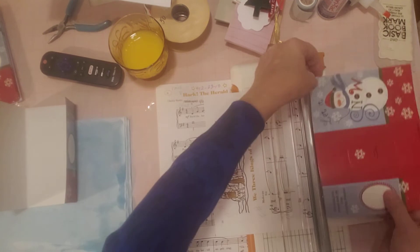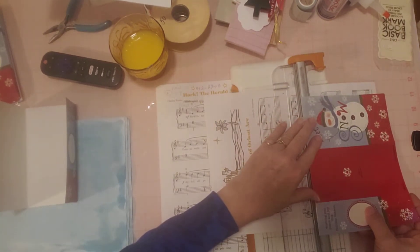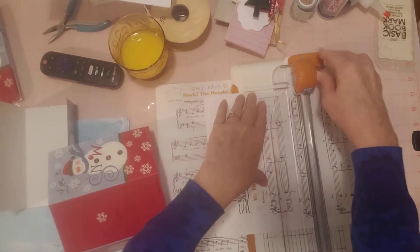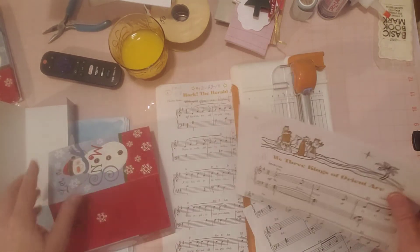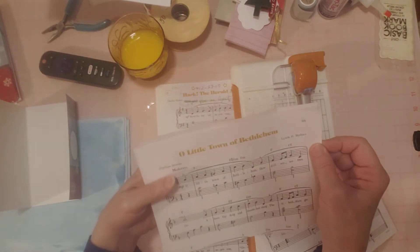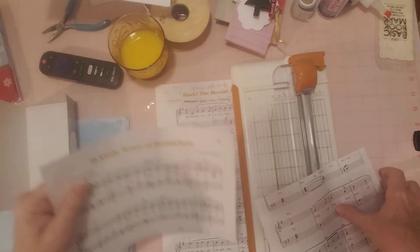I wonder if I'll be able to get two out of here — it's just going to be a little bit too short. I've already got it measured, but this piece is going to be too short, unfortunately. So I have to cut another page. This way — this one's too short.